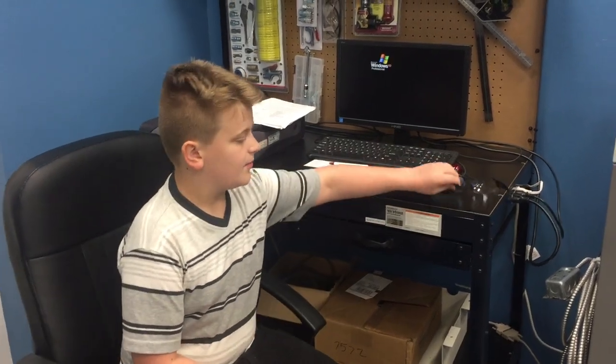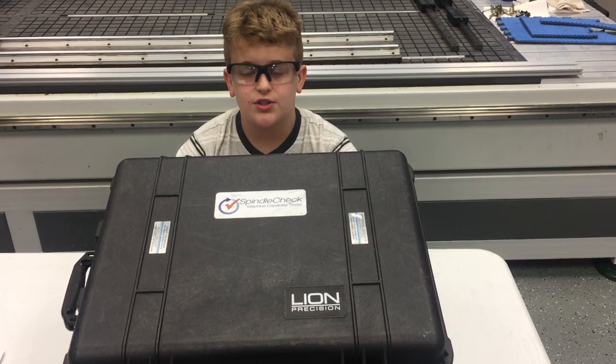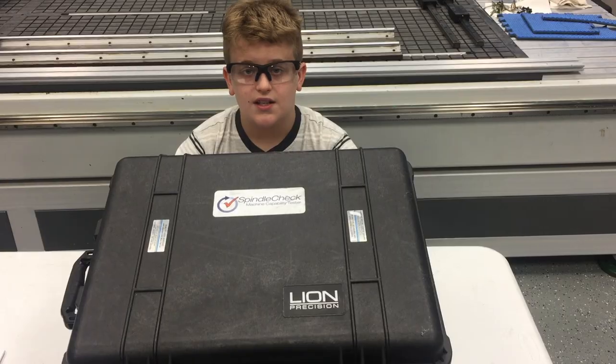The first thing we have to pay attention to is our safety. So the first thing we're going to do is put on our PPE equipment. What I'm going to be doing today is demonstrating the Line Precision Spindle Check Inspector.